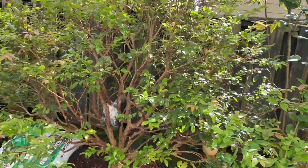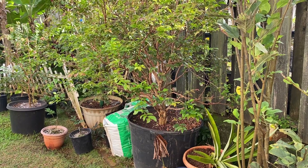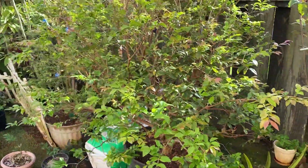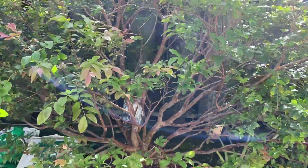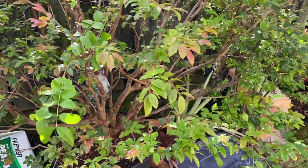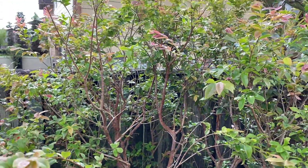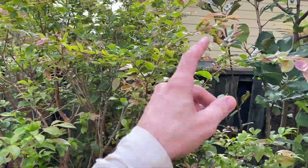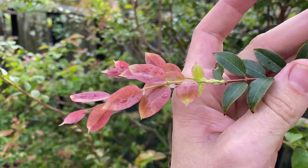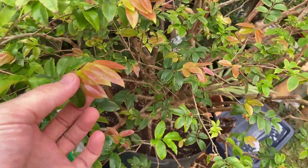I'll start with the 25-gallon Sabara Jabuticaba. I did a pruning video on this where it had never been pruned as far as I could tell, and it was just hard to even see inside it. I'll show you what it looks like now. I did get a couple sets of flowers on it but no fruit set as far as I can tell, so hopefully I'll be more lucky as time goes on. You can see after I pruned it, I got all sorts of luscious new growth, and this tree was just on fire with tons of new growth.